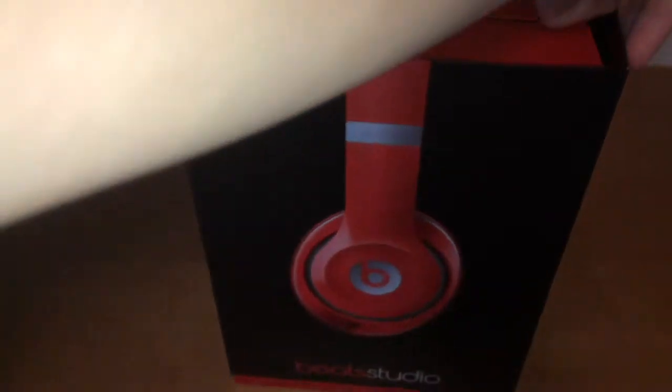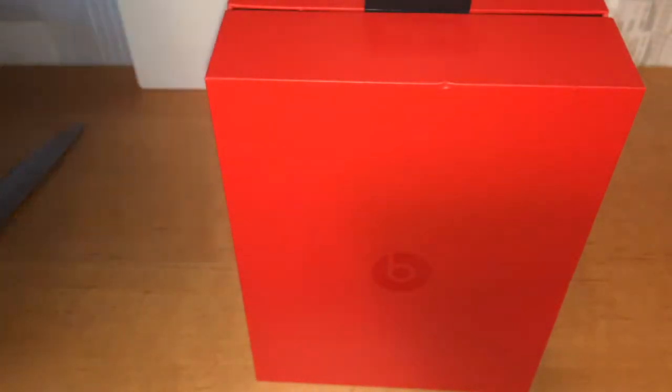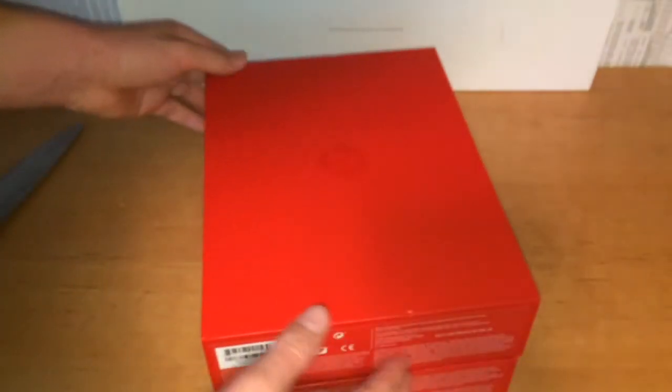Let's open the box now. Nice unboxing experience, got to say. Since Apple bought Beats, I was expecting a really good unboxing experience, and so far it's good. Hopefully it's going to continue — it's a really nice box.